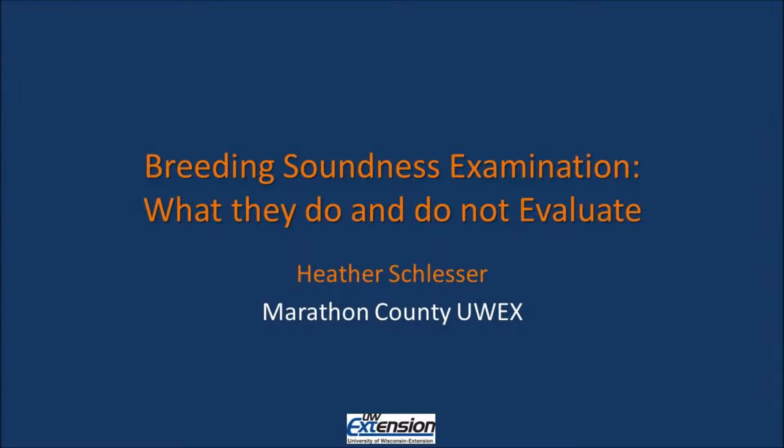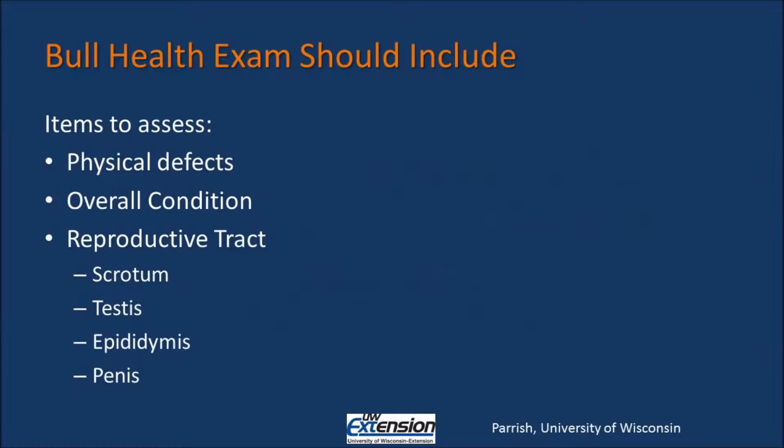My name is Heather Slesser with the University of Wisconsin Extension in Marathon County. Today I'm going to talk to you about the Breeding Soundness Examination and what it does and does not evaluate. The Breeding Soundness Exam is a quick, down-and-dirty way of assessing whether or not your bull is potentially fertile or not.